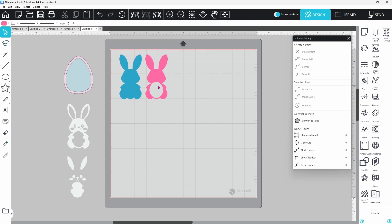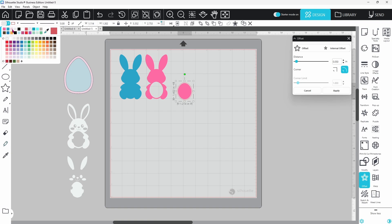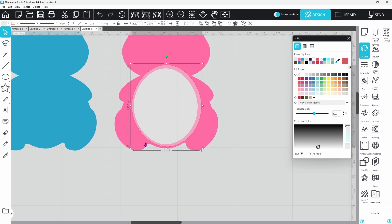Next, create the acetate cover. Release the compound path on the sides again, select just the oval we created, and duplicate it. Recreate the compound path for the sides. The acetate cover should be slightly larger than the oval, so open the offset panel and create an offset. Fill it with light gray and increase the transparency so it's see-through. It sits nicely in place with a little room to glue — perfect.